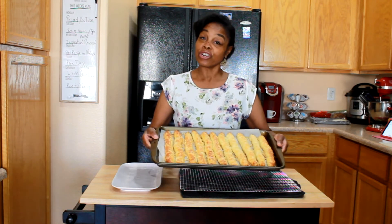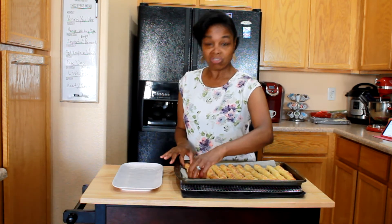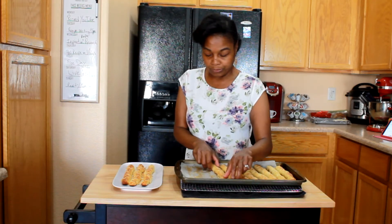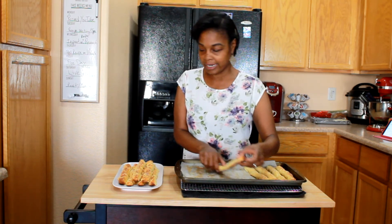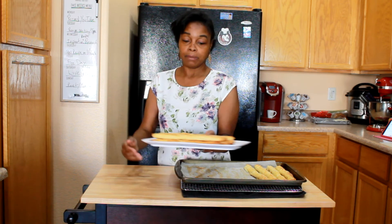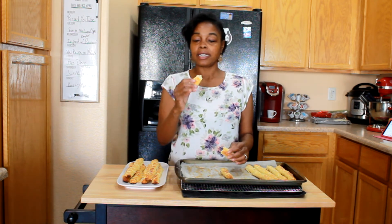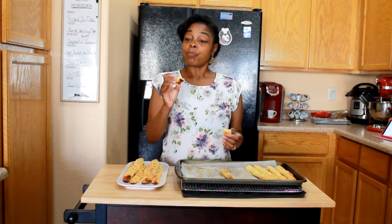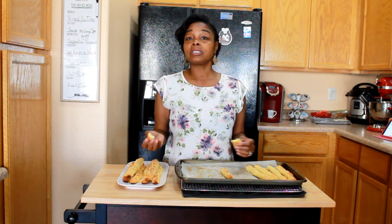I took them out of the oven — there are our 11 Pipers Piping, our little flutes. Look how nice they came out! You can plate them up really nicely, even stack them for Christmas. Let's give them a try — it smells really good. It's like a nice soft breadstick. These are a must-try, perfect for the holiday and for parties. They're super easy to make and keto-friendly. You can put a little bit of marinara sauce on the side — either way, it's delicious.